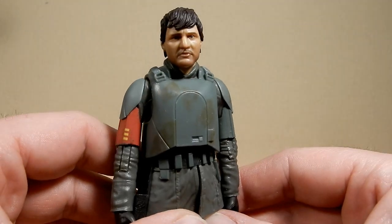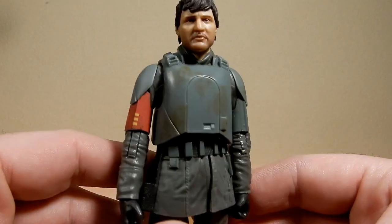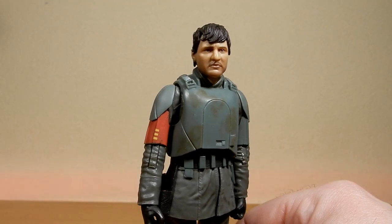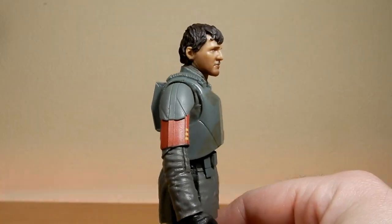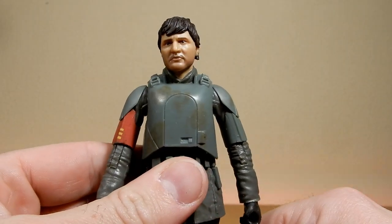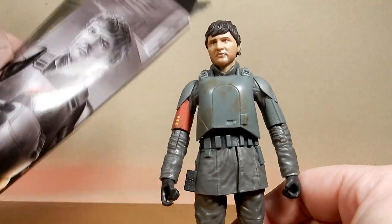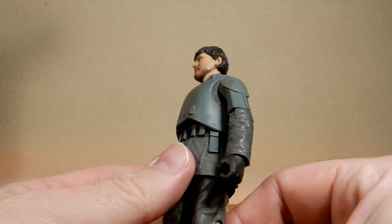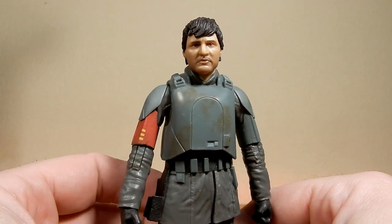At first it sort of looks a little bit sad, I don't know — that's just my feelings from the get-go. Not a terrible sculpt. The hair looks a little narrow down the sides of the head, which kind of makes his face look a little bit round. But it's sculpted just so the helmet will fit, and I don't think that looks too bad.